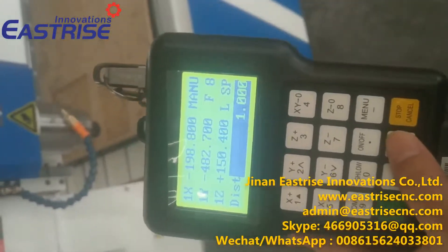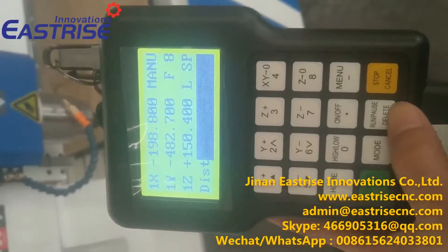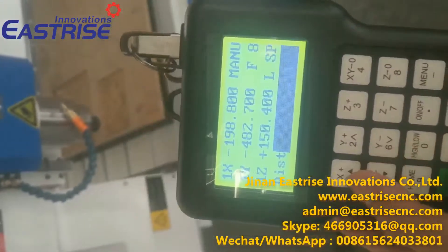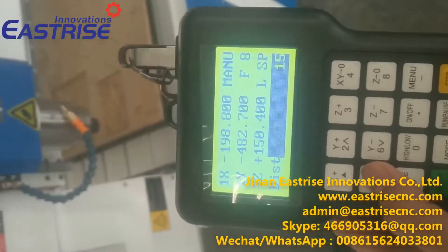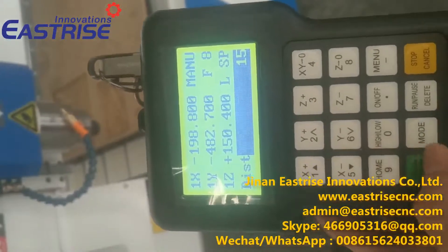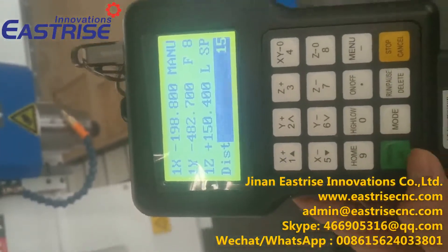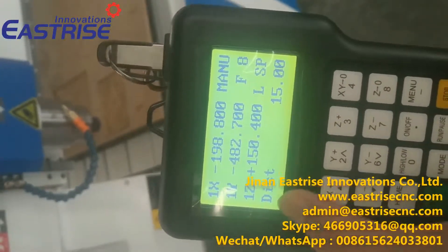We press this button — this button will delete the figures and we set up new figures. Now we set up 15 millimeter. Press OK. Now the distance is 15 millimeter.